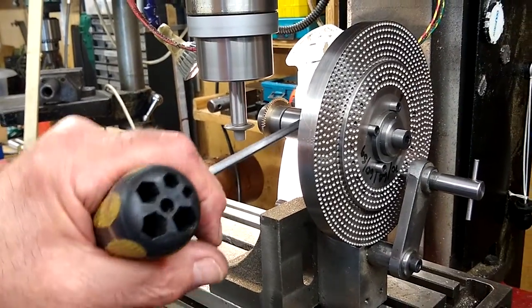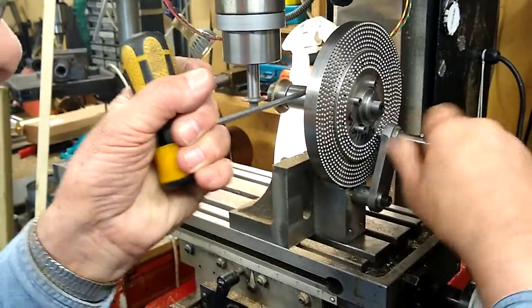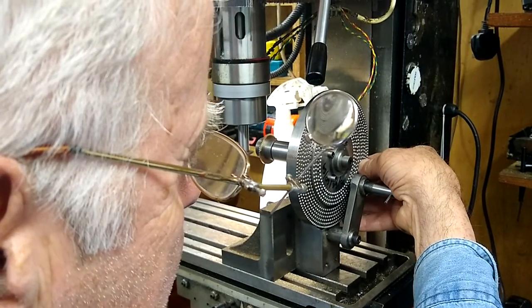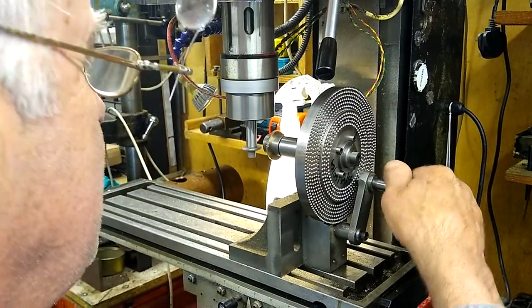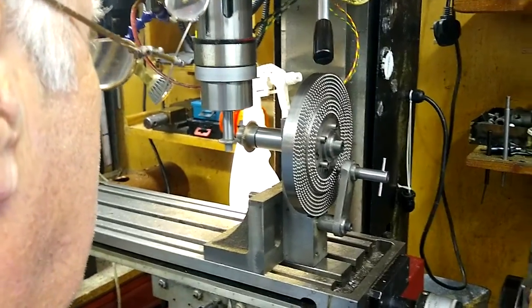My wife just zooms out a bit so you can see how I do it. This is a dividing head I made previously, and it's featured in the Model Engineering Workshop as another way of cutting gears. I've cut about 50 with it now. Everything is working pretty well.